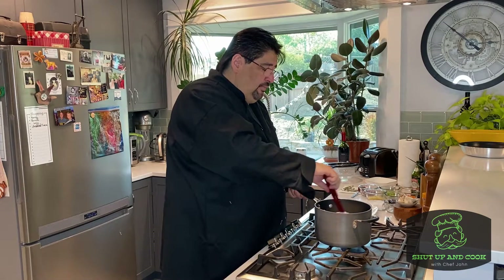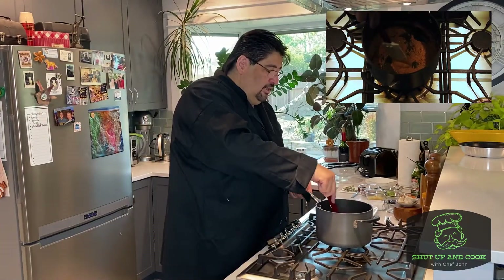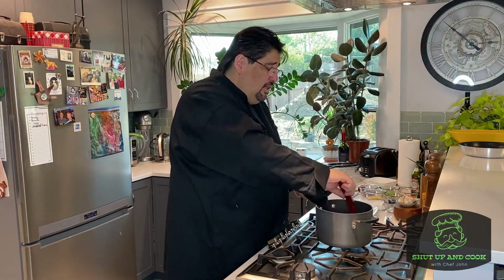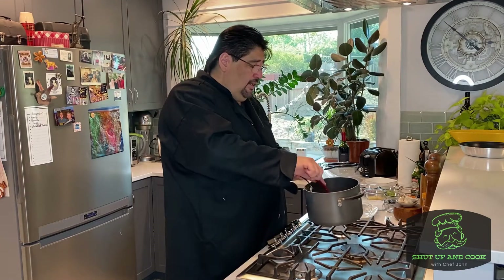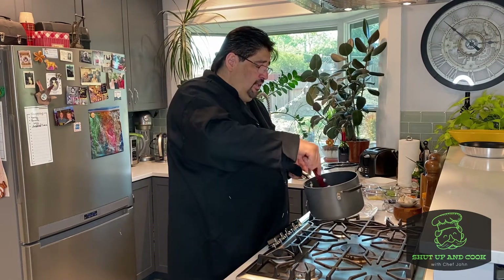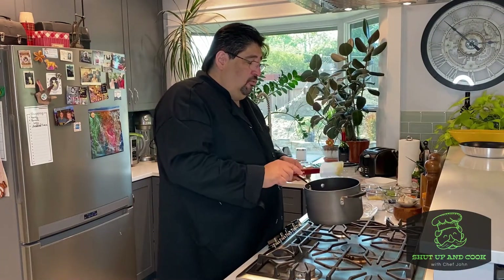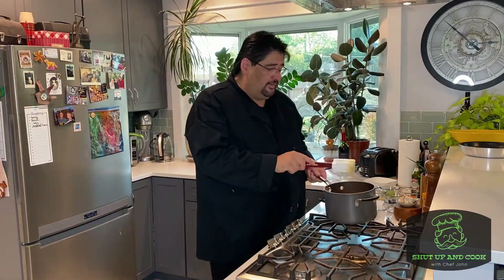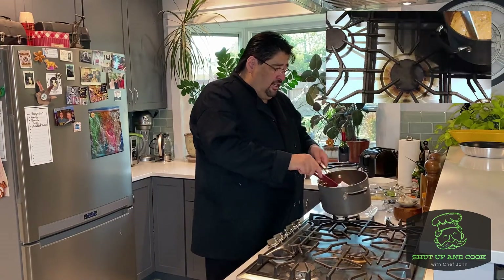Here we are — this is about the consistency you want. It kind of looks like a peanut butter consistency, a soft peanut butter, and it even looks like peanut butter. You can also smell it — it smells like roasted peanuts. What it's doing is the flour is cooking onto there, so you get that flour taste out. So we're going to set this to the side.